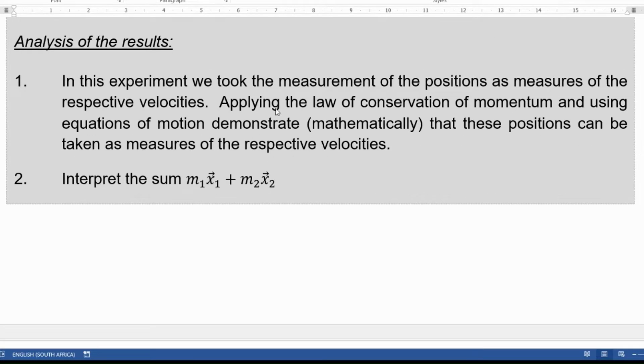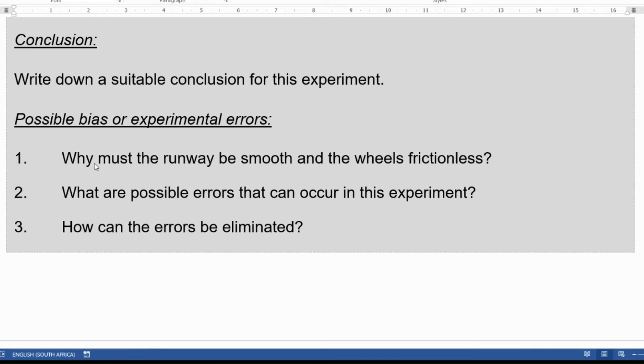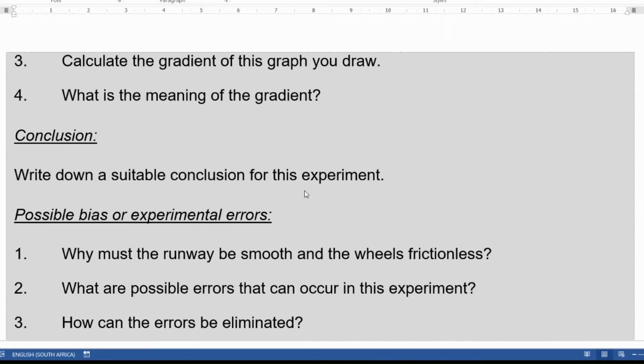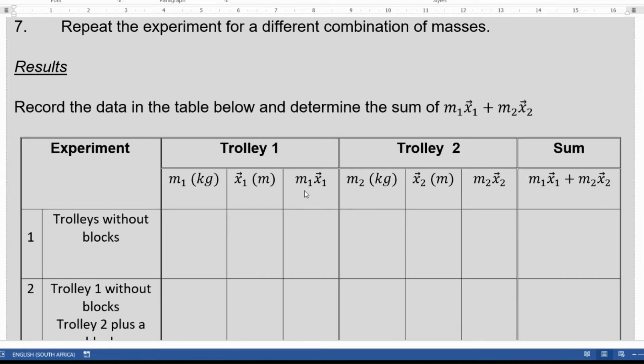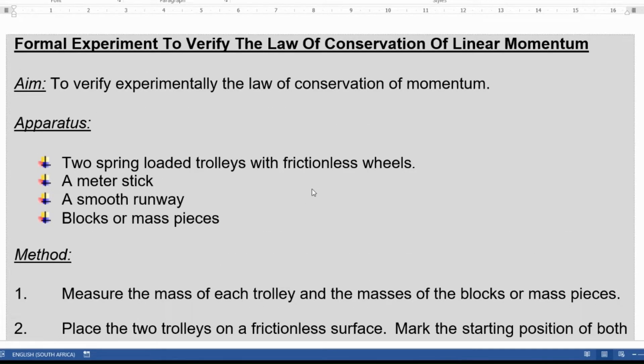Then you have to draw a graph of M1X1 versus M2X2. You also have to answer the following questions for the analysis: explain why we use Mx — the product of mass and position — instead of the product of mass and velocity. Calculate the gradient of the graph and explain what the gradient means. Finally, state the conclusion of the experiment and identify possible bias or experimental errors. So without more delay, I'm going to show you the learner doing the experiment, and then we'll show the data and the analysis.